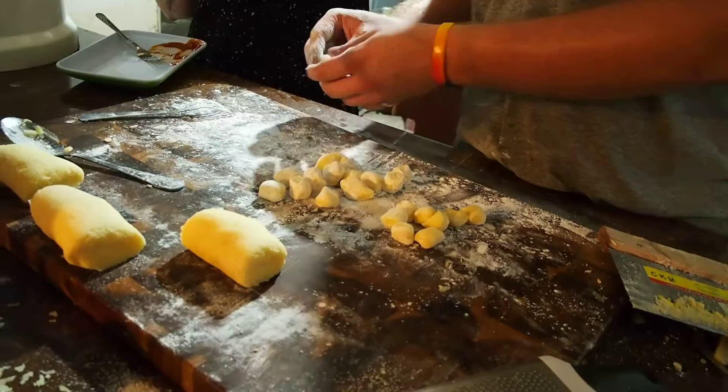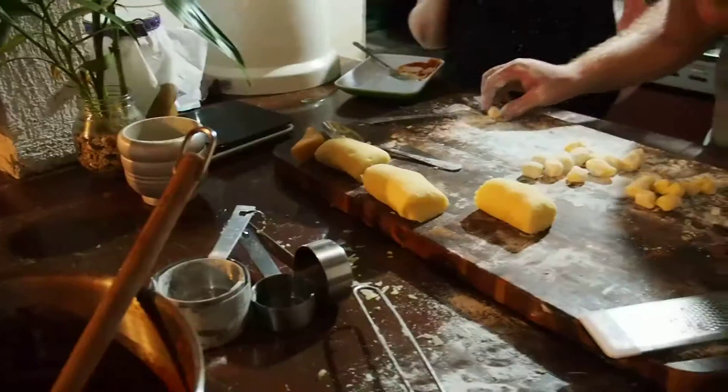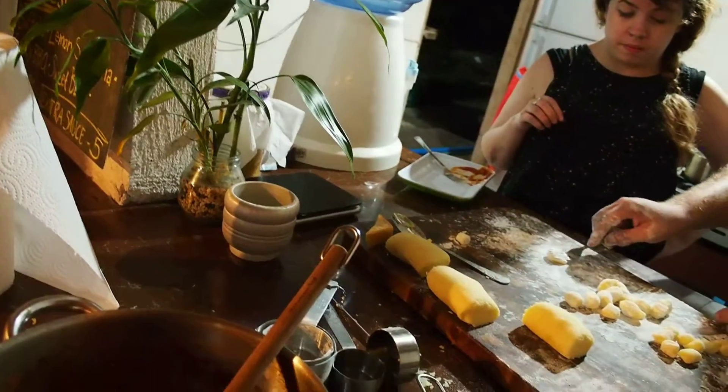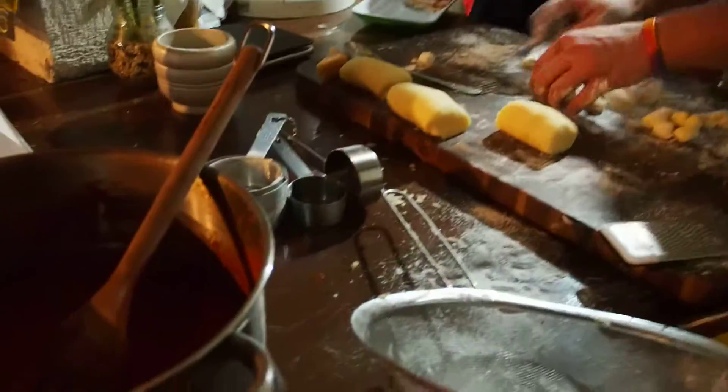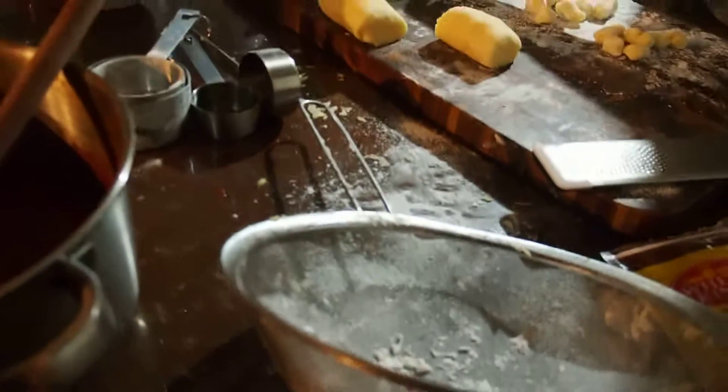You just take this thing and then... you can do that, or you just lay them out and just fork-hit them like this. Or try to roll it so it doesn't get too flat. Roll it towards you so it curls underneath. Like this? Yeah, so it has that shape. That's it.